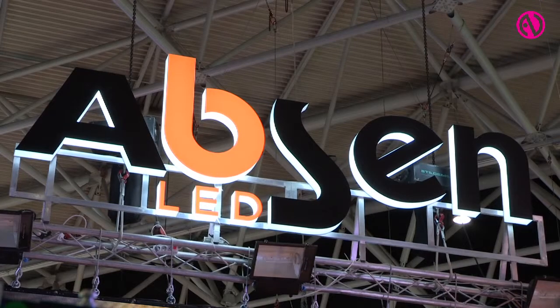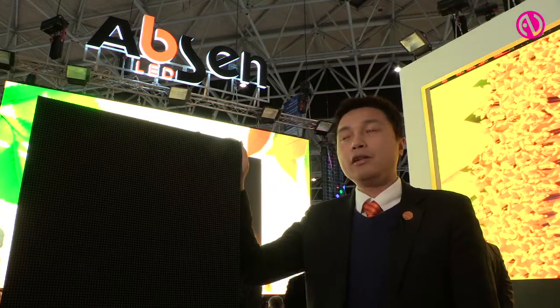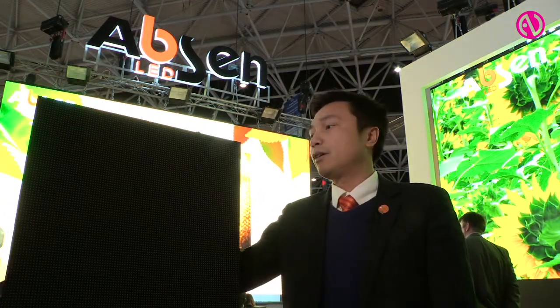Hi everyone, this is Ryan from Epson. Here I would like to introduce our latest rental products — the X series. Here with me is the X5. This is a 5.2mm pitch product for outdoor rental, and as far as I know, this is the highest resolution you can get for an outdoor rental product.